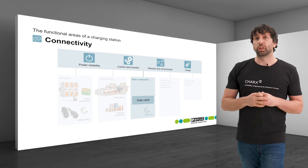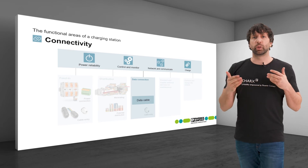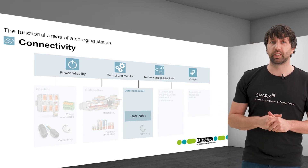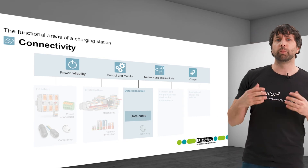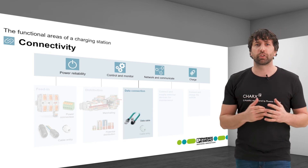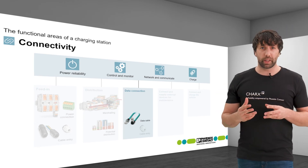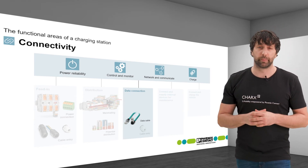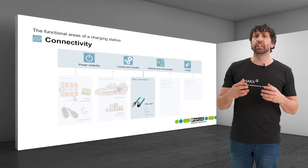Data cables are not only used to connect charging stations externally. Within the charging station, components are often connected to each other for data transmission. RJ45 patch cables are commonly used for wired Ethernet connections, as well as coaxial cables to connect wireless LAN and mobile communication antennas. Phoenix Contact serves all these data connections, with pre-assembled data cables for individual manufacturers on request, as well as single data connectors, meter goods, and suitable tools for self-assembly, all available in a high-quality industry standard.